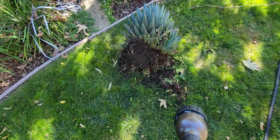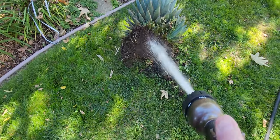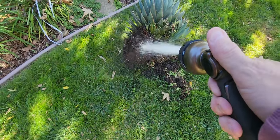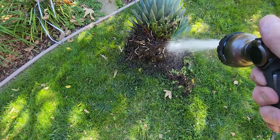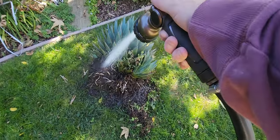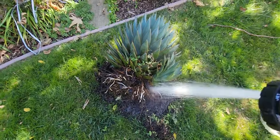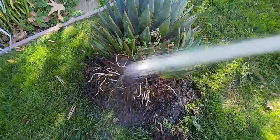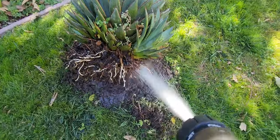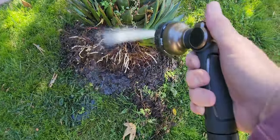I'm going to get this as clean as possible, and the best way I can think of is with water. I'm just going to wash all the dirt off the roots and have a very clean plant in the end. Look at all that weed that's in there — there's tons. I already tore most of it out, but I think this is working out really well.